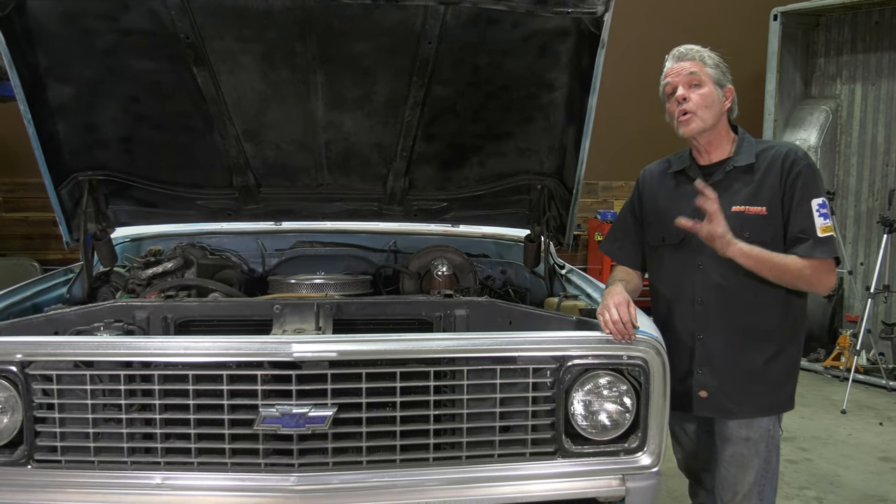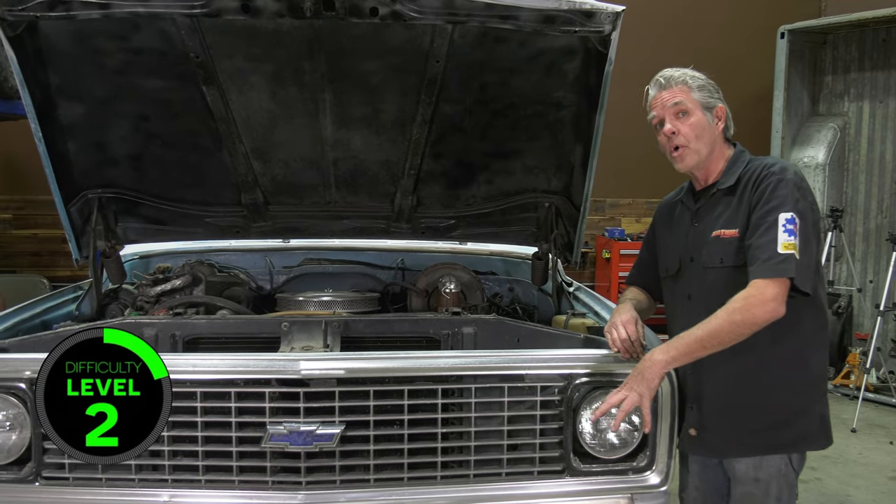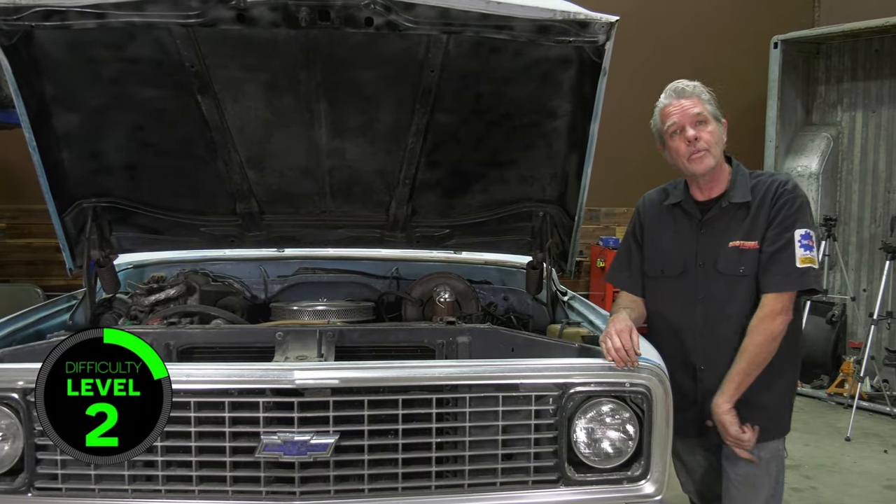We've had several customer requests on how to take out your grill, assemble the whole grill and put it all back together again. Today I'm at Brothers Truck to show you how to do that.